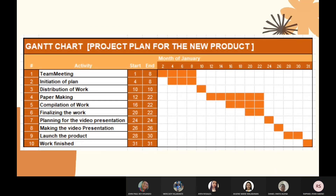Gantt chart: this is our Gantt chart where you can see the team's progress in making our new product. First, we have our team meeting, then initiation of the plan. Then we distribute the work for paper making. Then we compile the work and finalize it. Then we create a video presentation. After that, we will launch our product — and it will be a job well done.